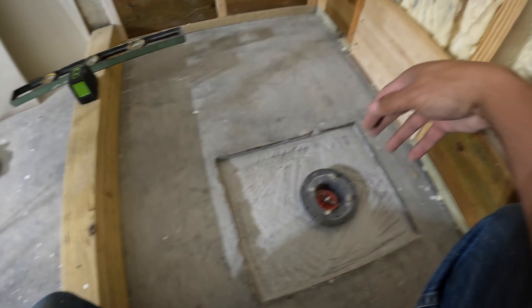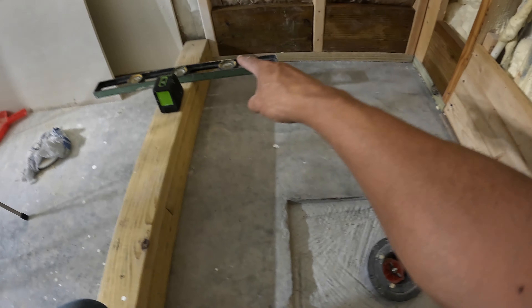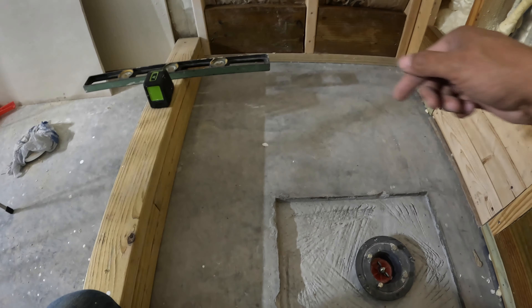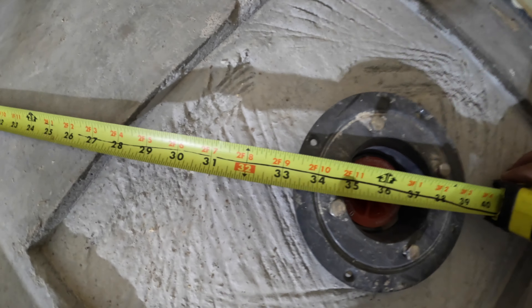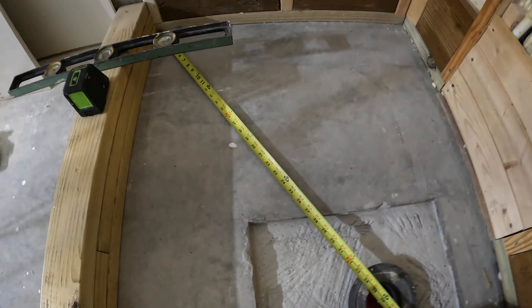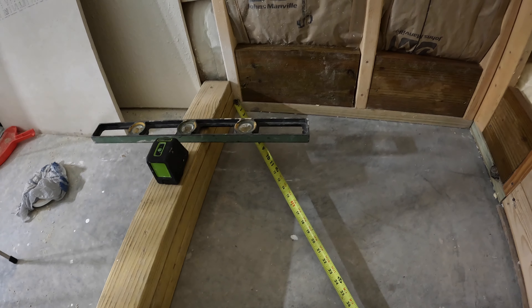The way it works is I have to find pretty much the longest run. So it'll probably be to that corner right over there. I'm going to get that measurement and it's going to be one quarter inch drop per foot. I'm going to guess that's about three feet or so. I have about 33 and a half inches — I'll round it to 30. I could even say it's three feet at a quarter inch per foot, so that's three quarters of an inch. So this will need to be up three quarters of an inch.